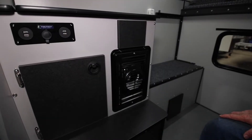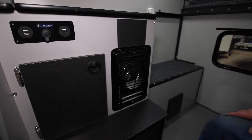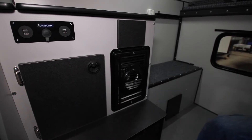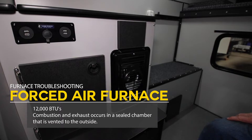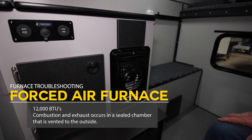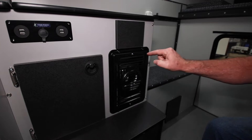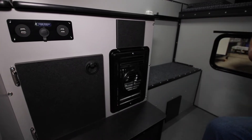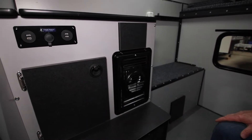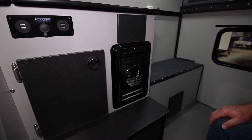This is a quick troubleshooting video for the furnaces in the newer Four Wheel Campers. We use a forced air furnace made by Dometic — used to be Atwood, but Atwood was bought out by the Dometic Corporation. It's 12,000 BTUs. Forced air means all of your combustion and exhaust is in a sealed chamber inside, vented to the outside, so it's safe to use. It's not burning your oxygen and it's not off-gassing any fumes.